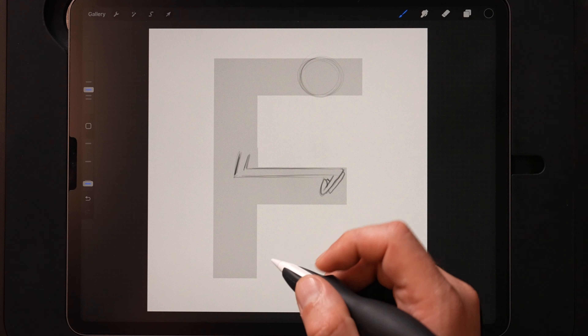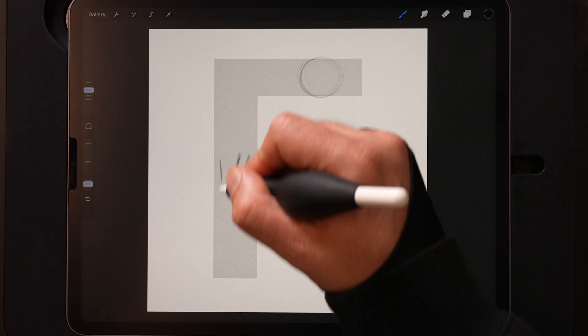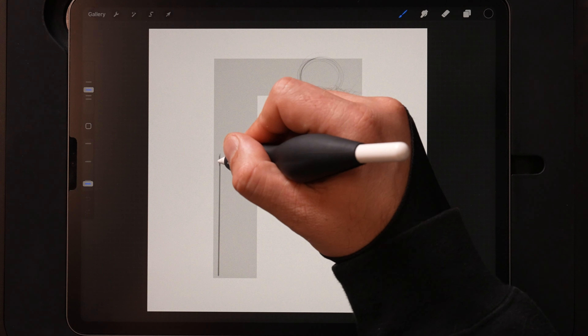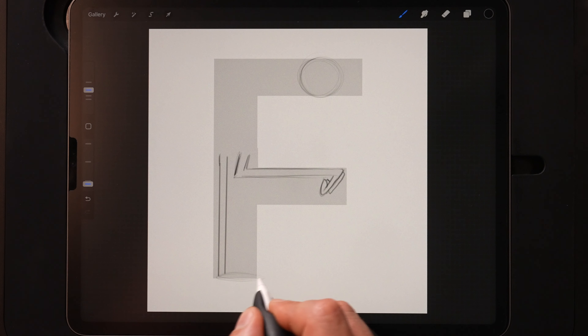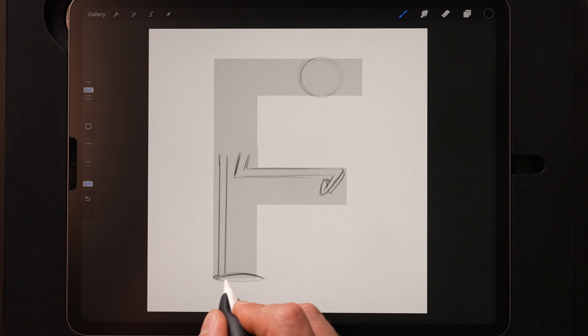Now that we've got that one we can put the back leg in. I'll do a straight line here and a straight line here, then kind of an oval down here to represent where the foot's going to go, and fine-tune that by throwing in the toes.